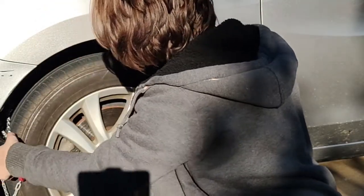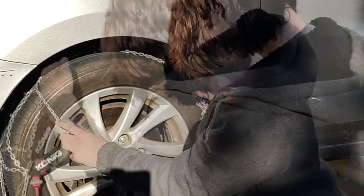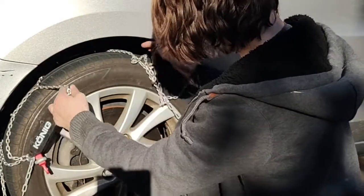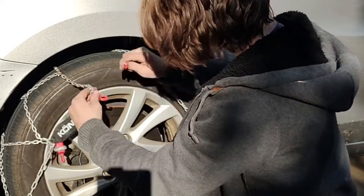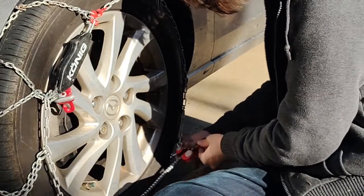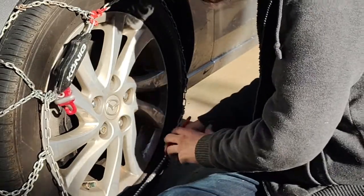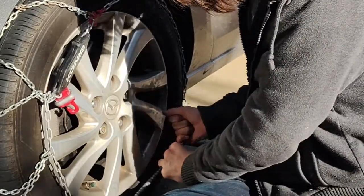Step 3. Grab the ends of the chains and begin to pull them into the center of the tire. Connect the red hooks, starting with the top hook where it can be easily tugged into place and connected. Step 4. The second hook is located at a bump. Pull it through the center of the red snapper, making sure to pull it tight.